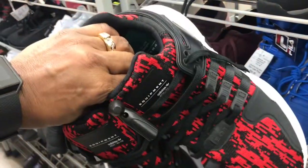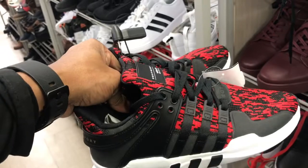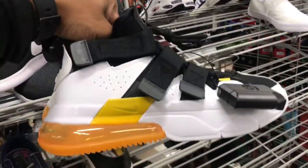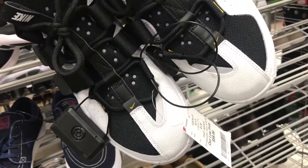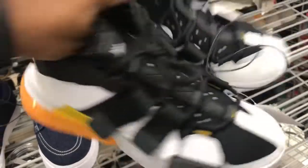Found some of these EQTs — you've seen this colorway plenty of times. I always see this colorway; I'm digging it — red, black, and white, $34.99 — but it's not in my size. And like I said, these 270s are invading Burlington, $59.99 for a size eight. Nice colorway.